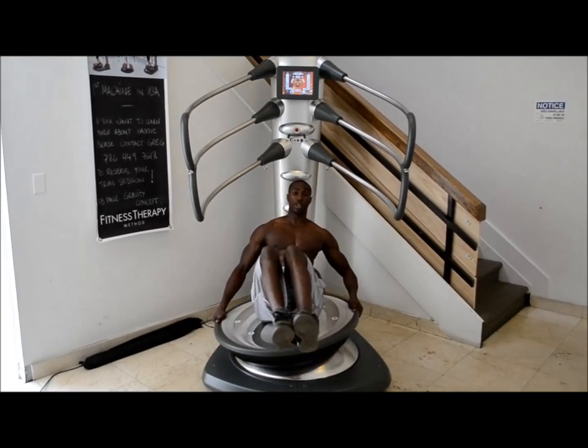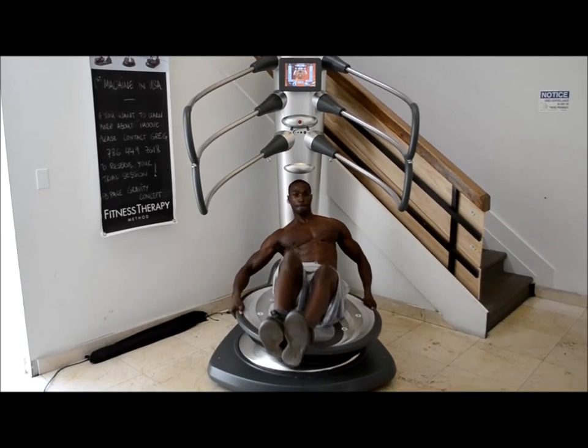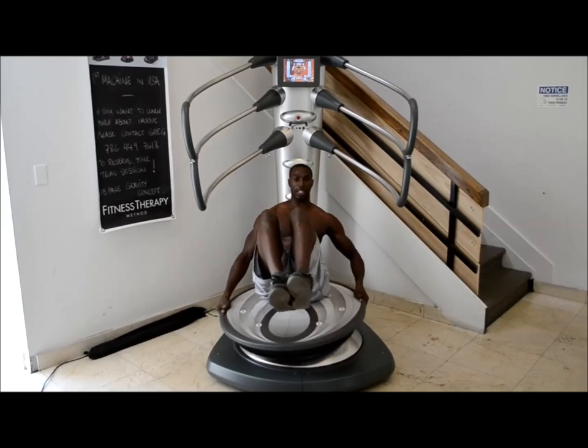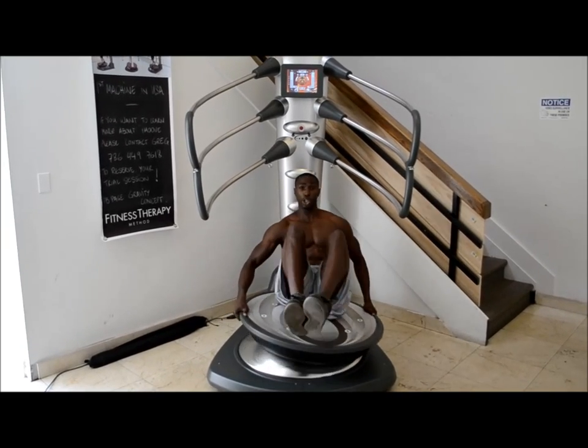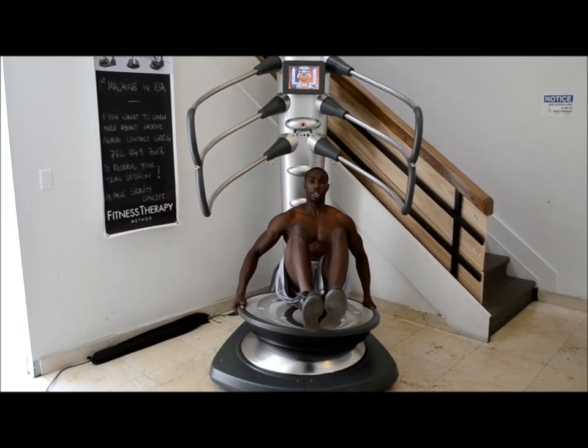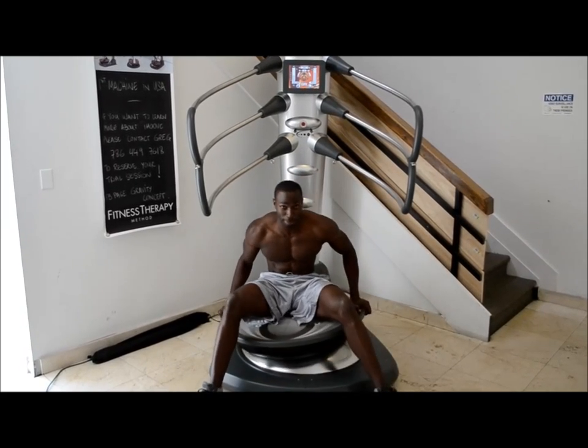Now to make it more difficult, I can add a kick. I typically like to do this exercise for about a minute, but if you're just starting, you can do this for a 30-second balance. And that's the first abdominal exercise tip.